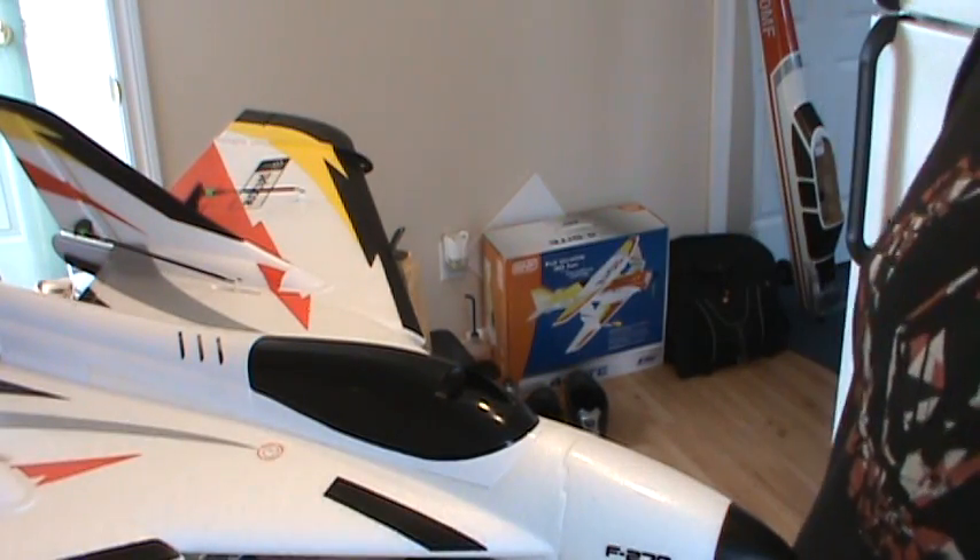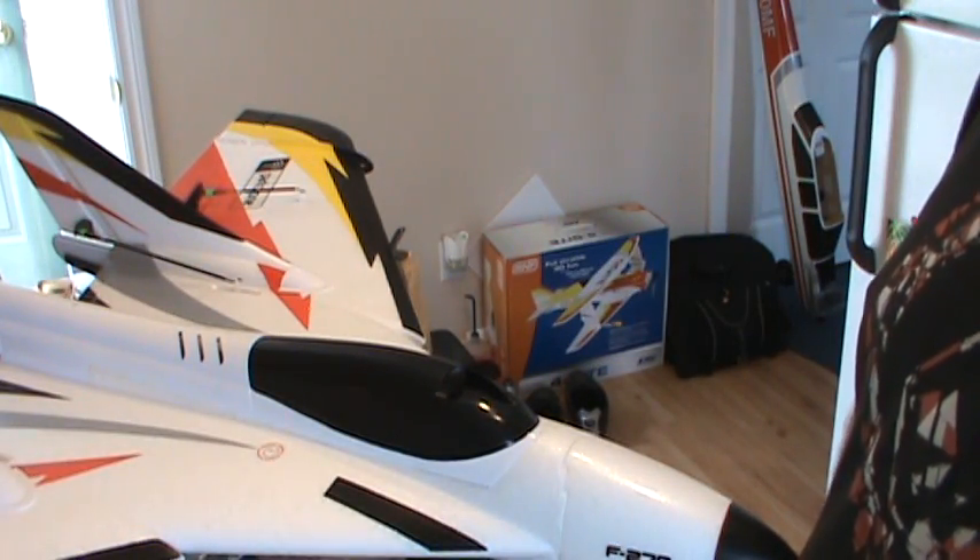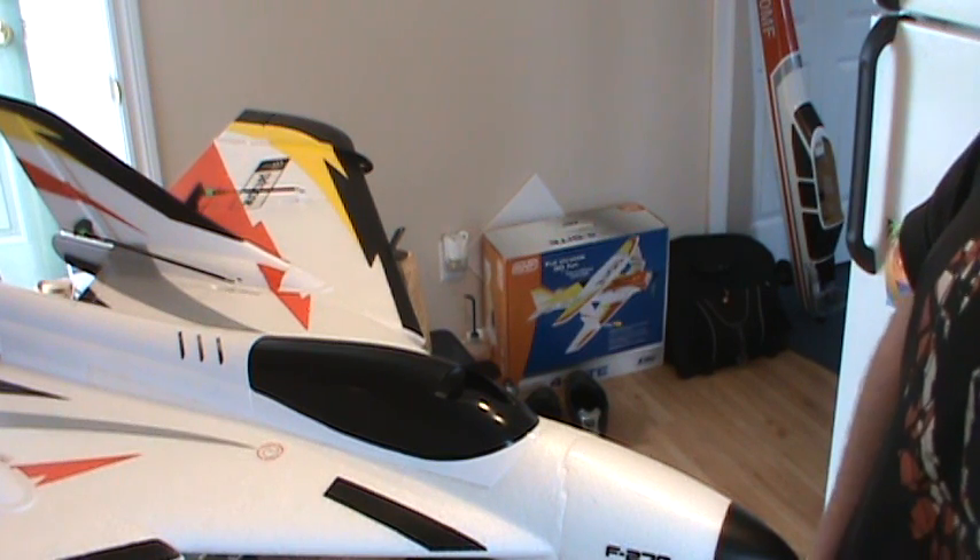Hey everyone, I'm just going to run through the new ParkZone Striker Q I picked up a couple weeks ago. I've only had a couple flights on it.